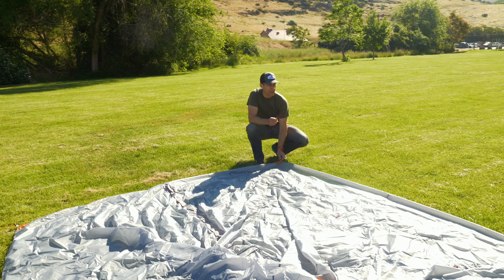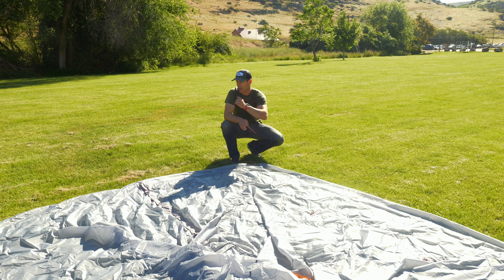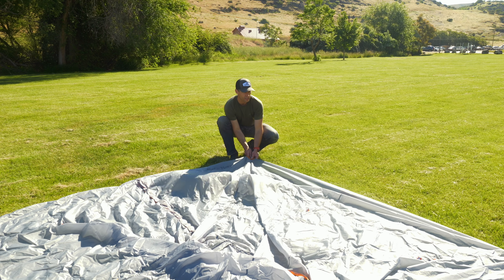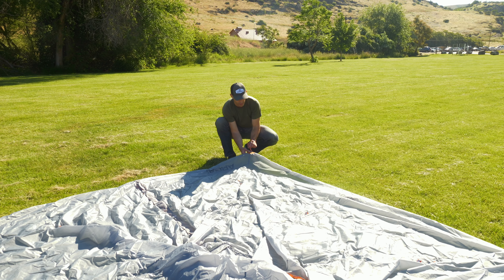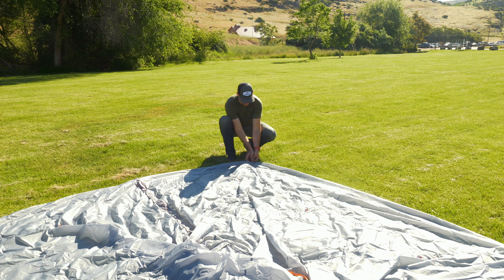I'm eyeballing and trying to get roughly 90-degree corners on the first four guy-out points. It's really not a science, it's an art, and you can adjust if needed. Get the stake through the webbing, pull tight, let it relax, put it down.